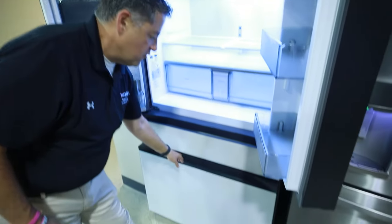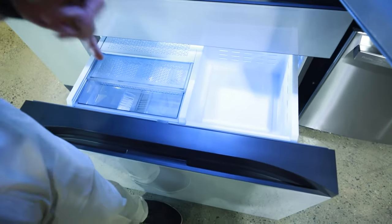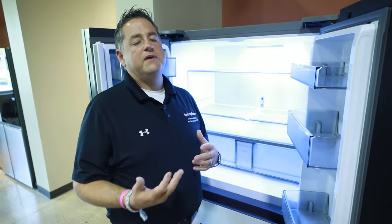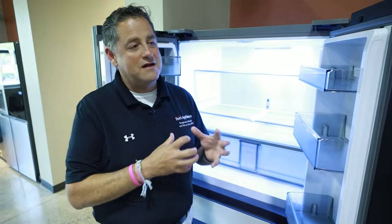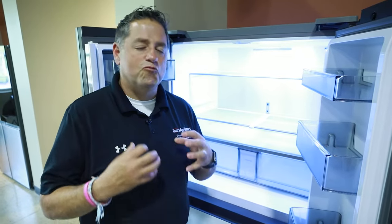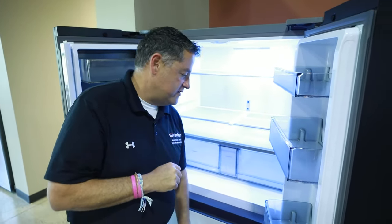On our freezer we're going to have different temperature options as well. This particular unit will go anywhere from a positive 5 degrees Fahrenheit to a negative 8. Positive 5 would be if you don't want your ice cream to be really hard — you like it to have a little softness to it. If you like your ice cream really hard, that's going to be the negative 8.